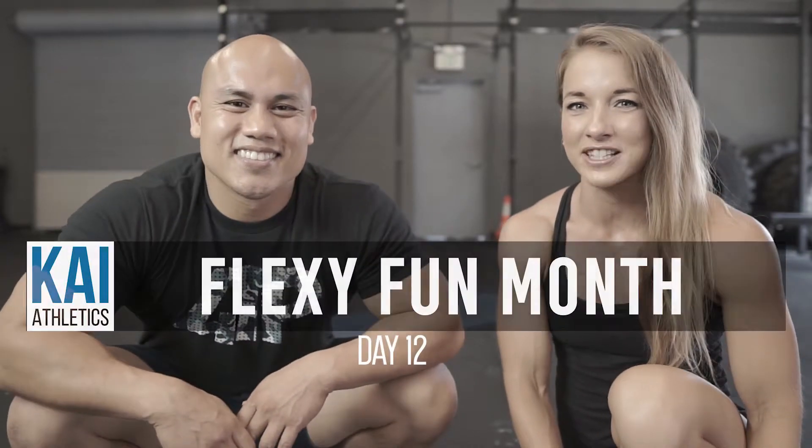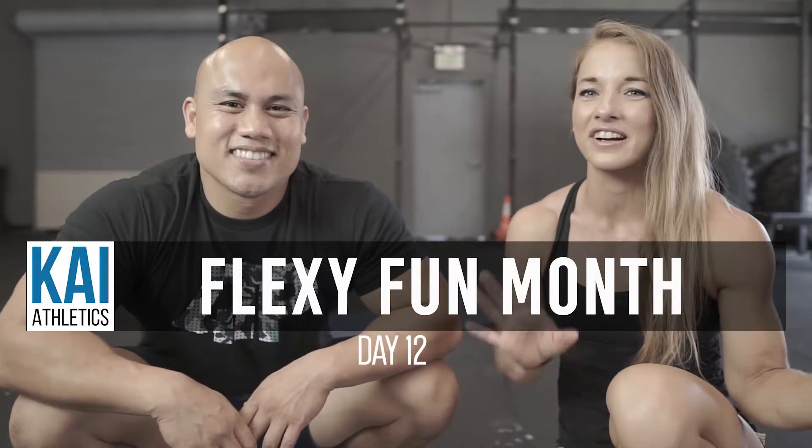Hey y'all, welcome to day 12 of Flexi Fun Month. Today we're going to be going over the scorpion, which is an awesome way to open up the shoulders, the chest, and get everything prepped and ready. It also increases range of motion if you do it as a static stretch.